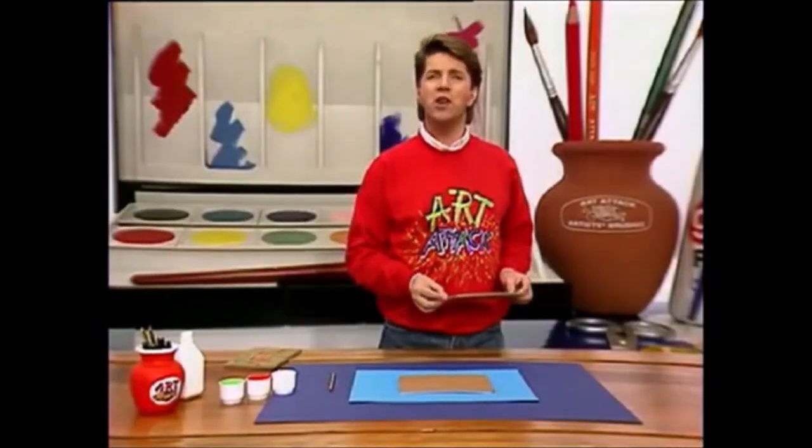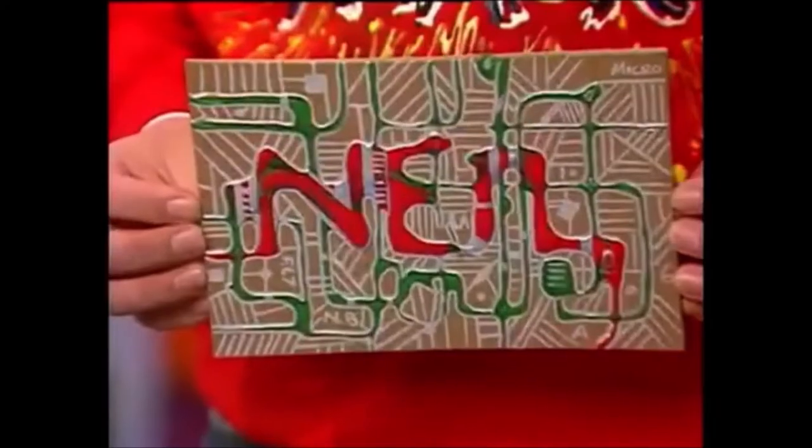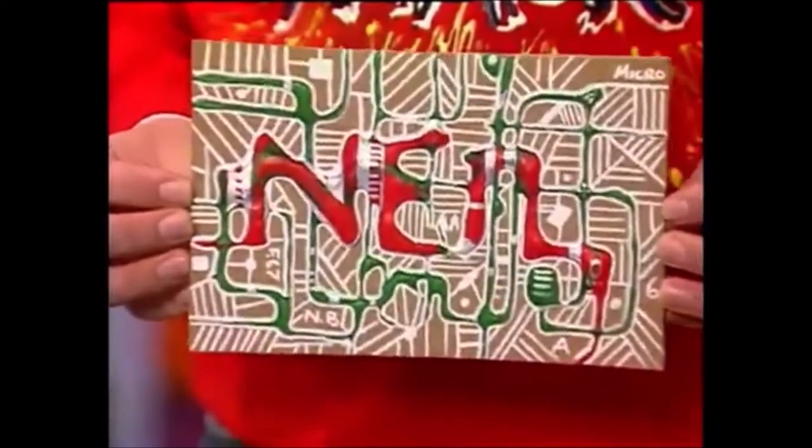And now the latest computer technology art. And here it is, a personalised microchip. Look at that.